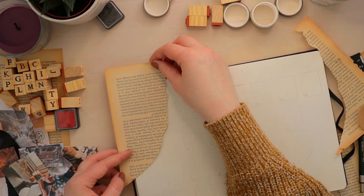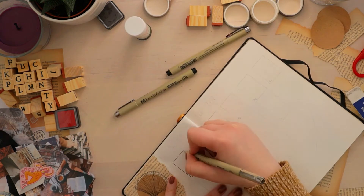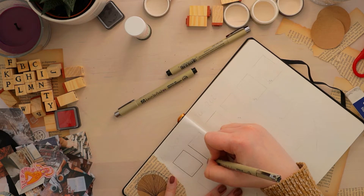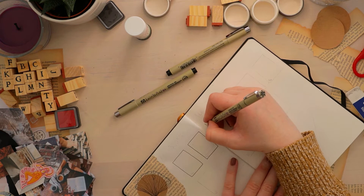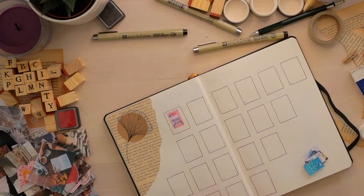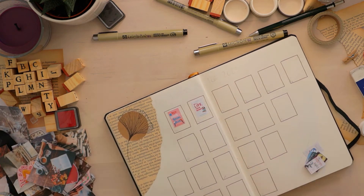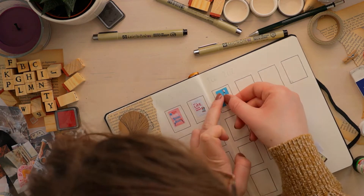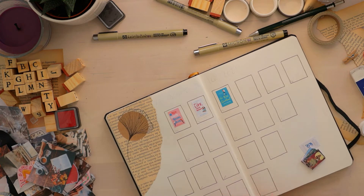Next up we have my 21 books for 2021 spread. I picked 7 genres I really want to read more of and then 3 books in each genre, making 21 altogether. The first genre is romance: Red, White and Royal Blue by Casey McQuiston — everyone loves this and I want to read it. Then Get a Life, Chloe Brown by Talia Hibbert, because I loved Take a Hint, Danny Brown. And lastly The Kiss Quotient by Helen Huang, which also sounds amazing.